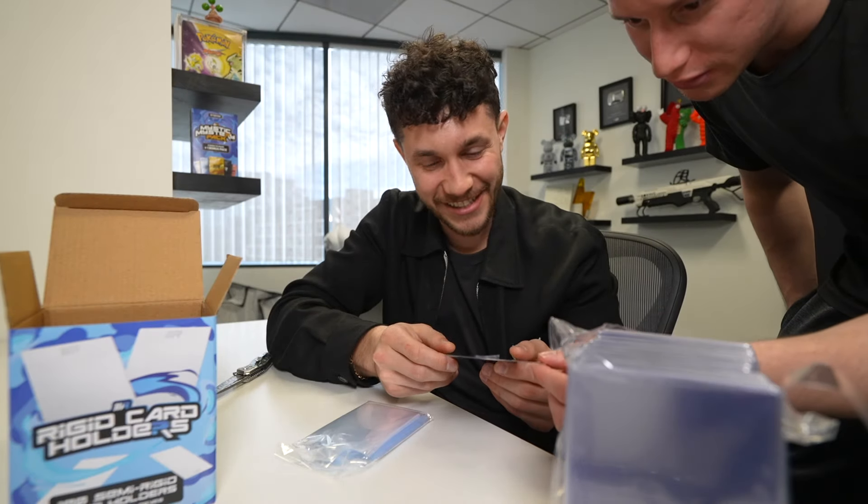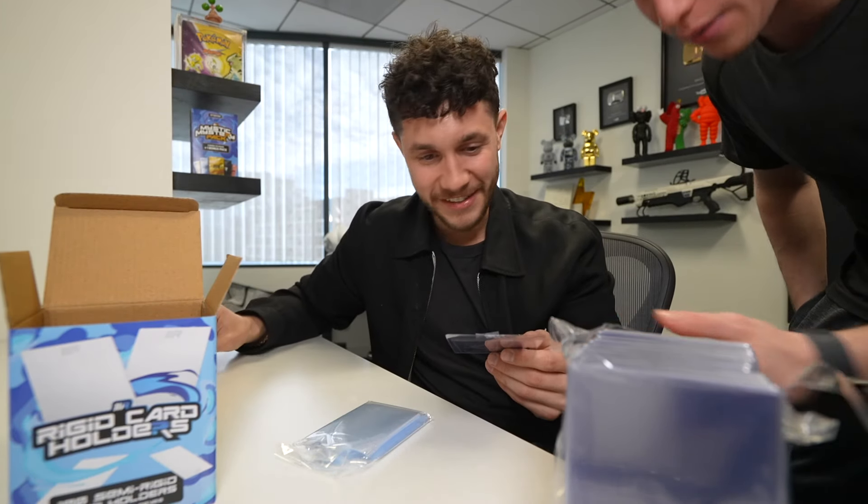How easily the cards slide in and out of these card protectors is life-changing. That's crazy. And the amount of cuts we're saving on our fingers from not using the other ones - incredible. That's super sick to actually see in person. It came out so good.